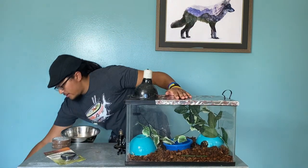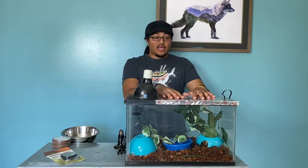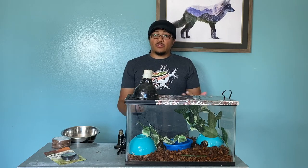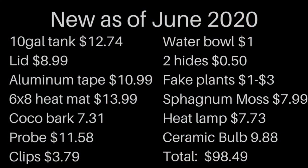So here is a proper baby ball python setup with a 10 gallon tank to alleviate and hopefully help with all of the humidity and temperature issues that come with baby ball pythons. I've come to the conclusion that a 10 or 20 gallon tank is kind of what most people have when they're first getting started, and then you graduate on to Exo Terras, tubs, and setups like that. Here's a good way to do your very first ball python setup economically for under $100.